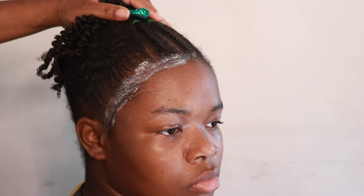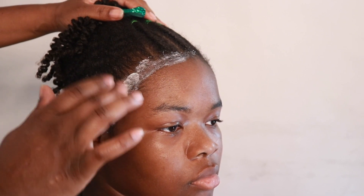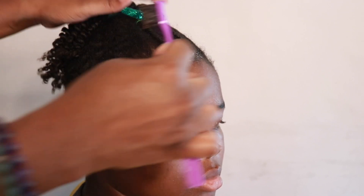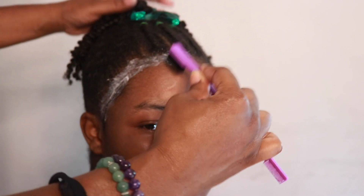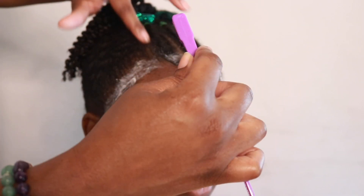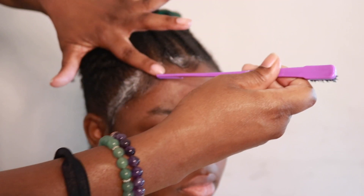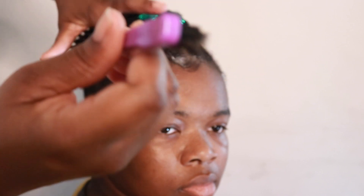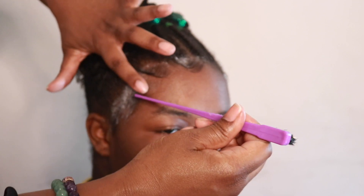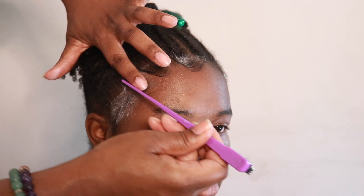As you probably saw earlier in the video, I gave her some edges. Tonight I'm going to do something very simple just to freshen up the style so she can get a couple more days of wear out of it.